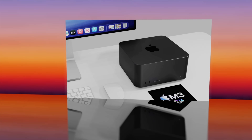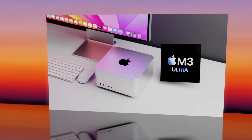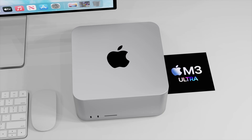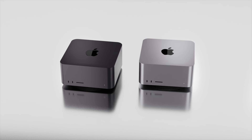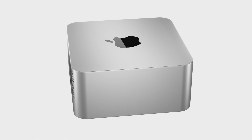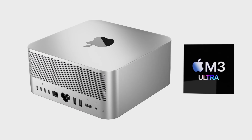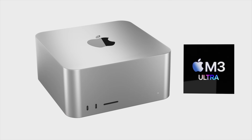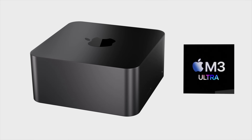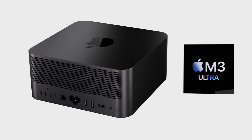My personal wish for the Mac Studio is similar to what Apple did with the MacBook Air M1 and M2 — I'd really hope Apple continues to sell the Mac Studio with M2 Max at least after releasing the next generation. I wouldn't expect the M2 Ultra to stay available, since the M3 Ultra is the top chip, but keeping the M2 Max as an entry option would be great value. Whether Apple will do this remains to be seen, but I think they'd be missing a trick if they don't.